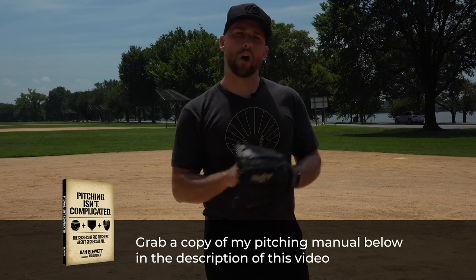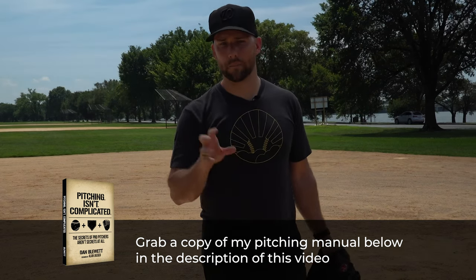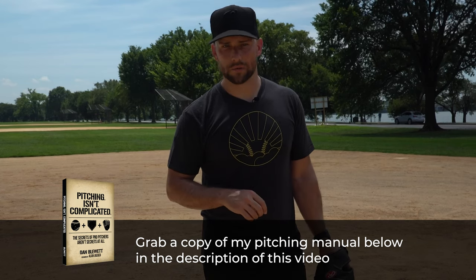Thanks for watching. I'm Coach Dan Blewett. If you need more help on pitching, check out my online courses, my books, and other videos in the description below. Subscribe to my channel, and I'll see you next time.